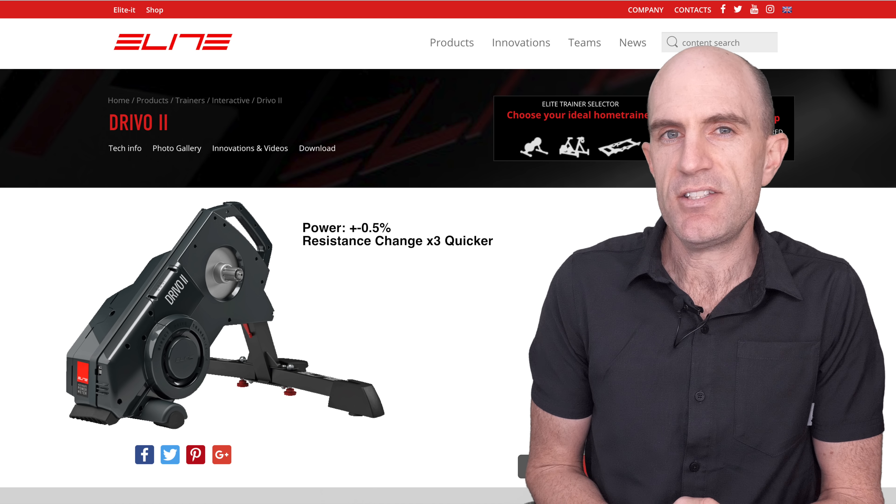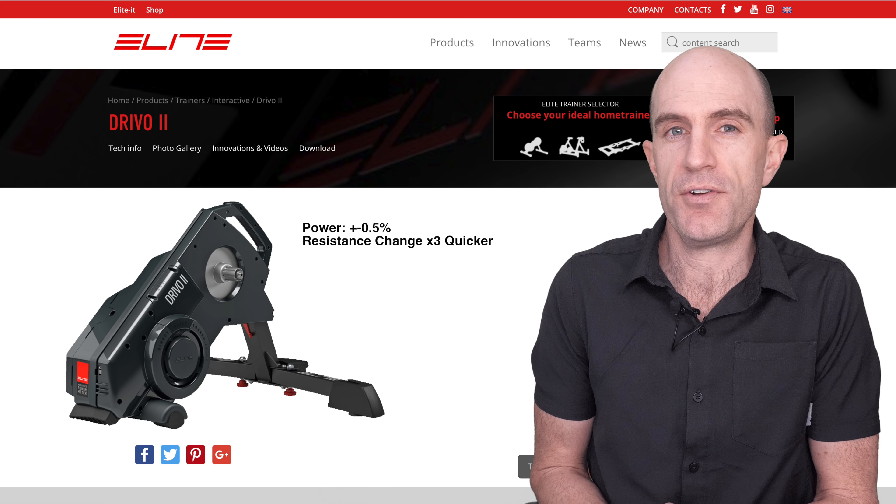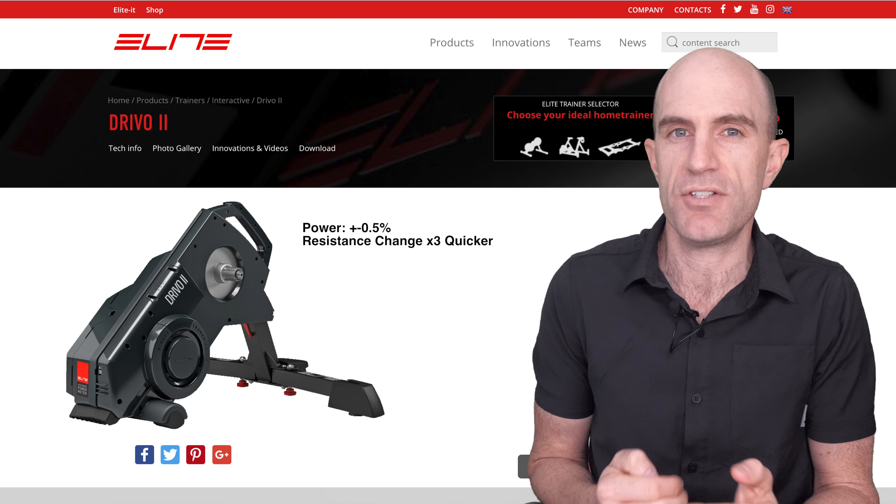We will put that to the test. Secondly, the resistance changes on the DRIVO 2 unit are said to be three times faster than the original DRIVO unit. So that should be good for sim mode going up and down hills and those quick erg mode changes we need for short intervals.